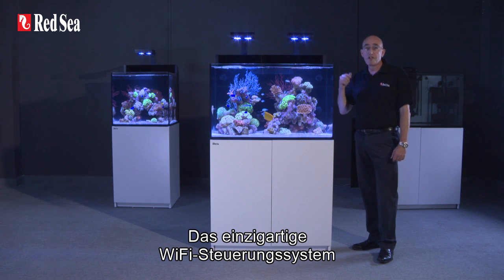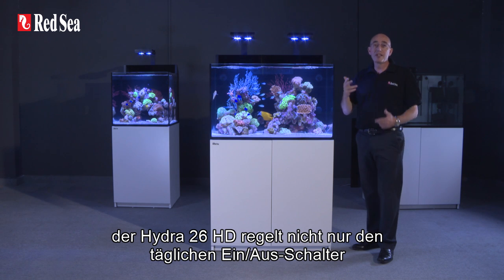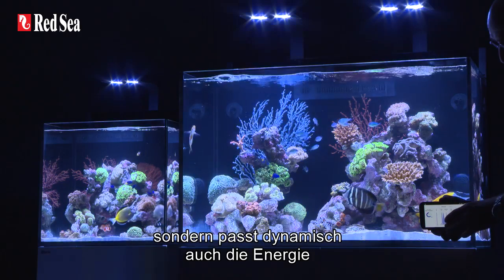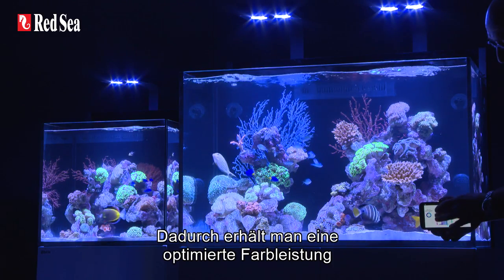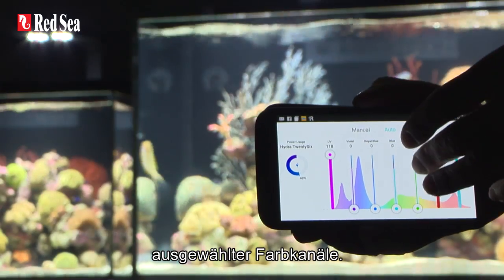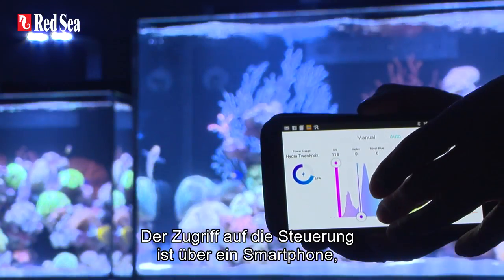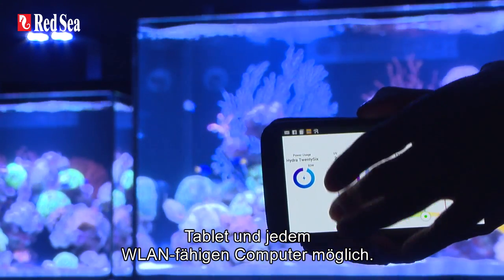The unique built-in Wi-Fi control system of the Hydra 26HD not only sets the daily on/off sunrise and sunset functions, but also dynamically adjusts the power to each of the color channels to provide the maximum possible power output for any specific color spectrum that you choose. The controller is accessible through smartphones, tablets, and Wi-Fi enabled computers.